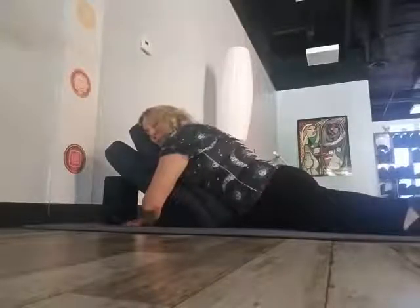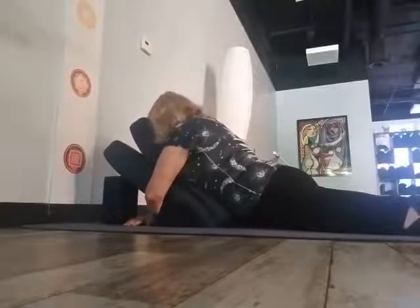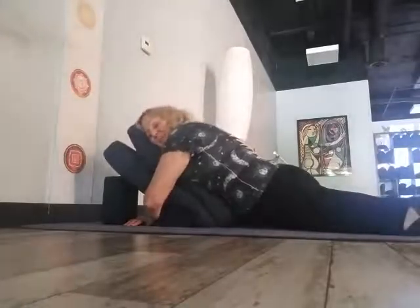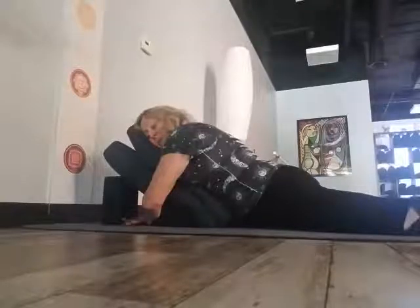My head can go either direction — to the right side, left side, or it can just be placed facing down on top. That releases through the neck as well. It feels amazing. Your back starts to release and let go, and it's a nice little chest opener in the front.